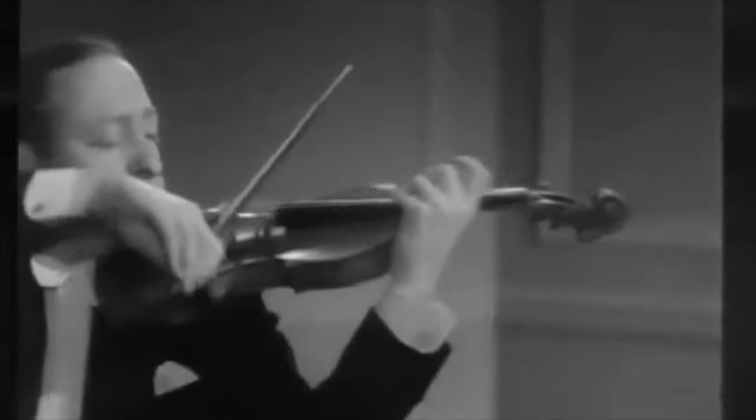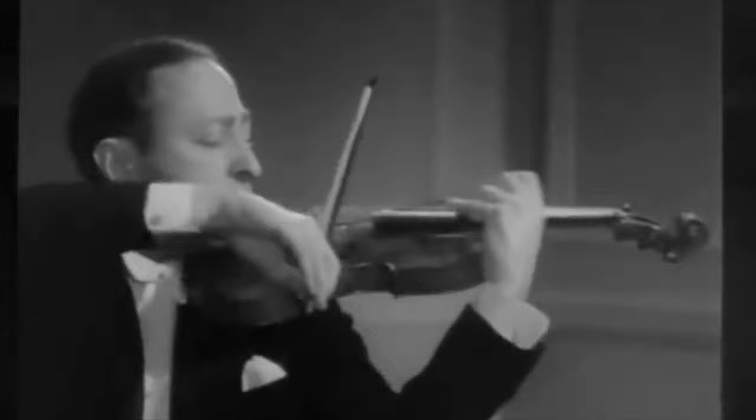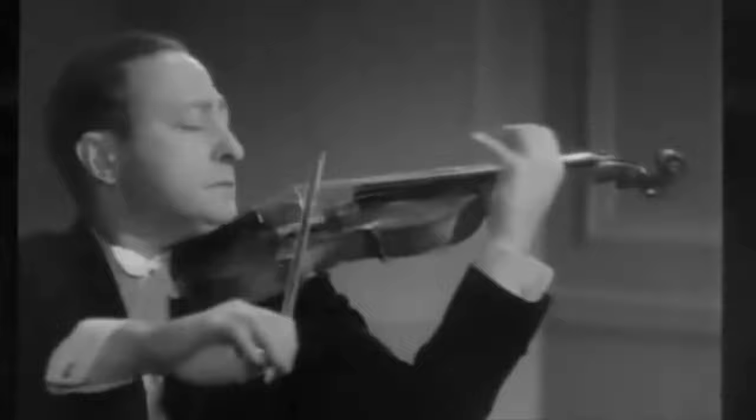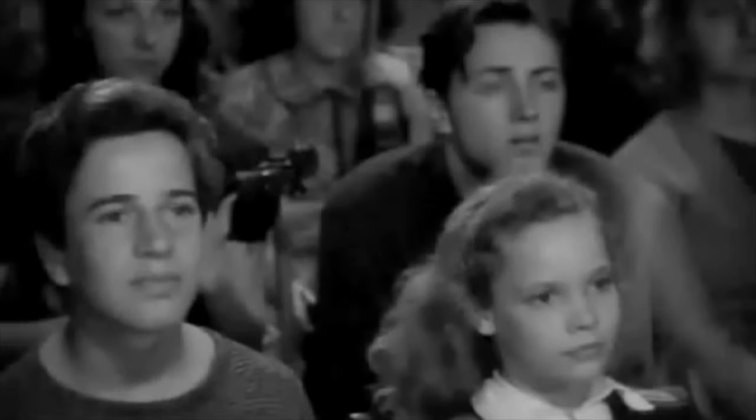I'll also go into why different violinists have very different bow holds and how to find the best bow hold for you. Plus a big mistake I see a lot of violin players make that holds them back in their progress on the violin.